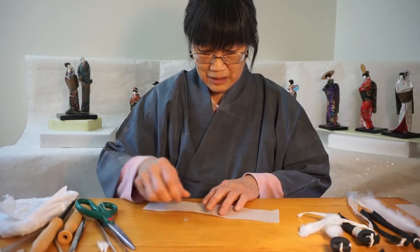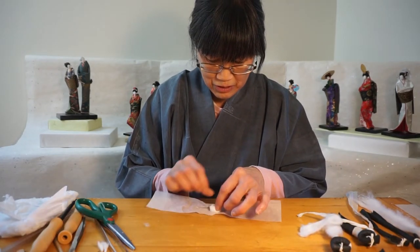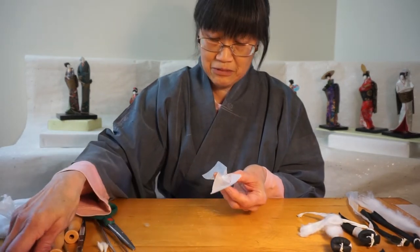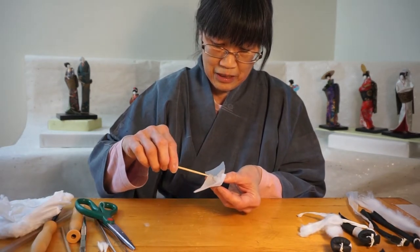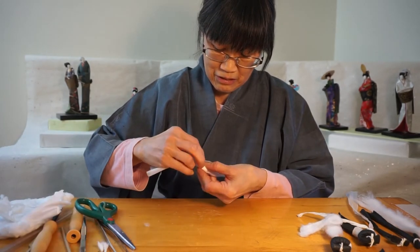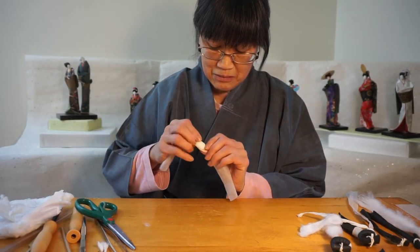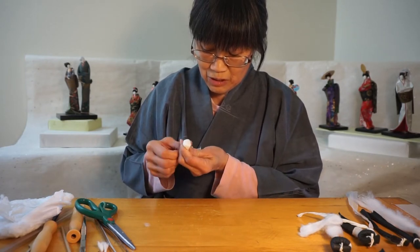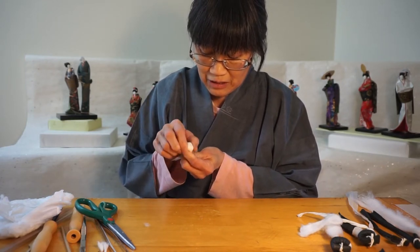Then I'm going to cover it with paper. This is washi paper — it's a special paper for doll heads. It has a lot of fiber in it. It's from Japan. A little glue there and this is going to seal it up. When the paper has a lot of long fibers in it, it's pretty strong, so when I want to manipulate it, it's not going to tear that easy.